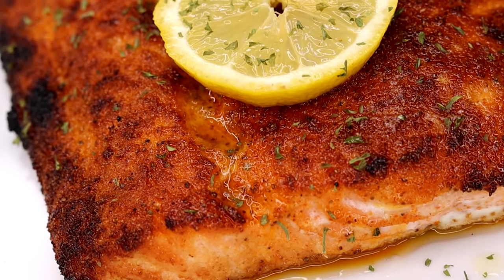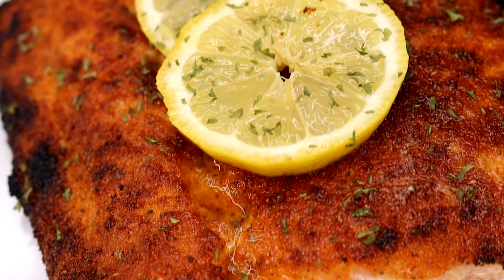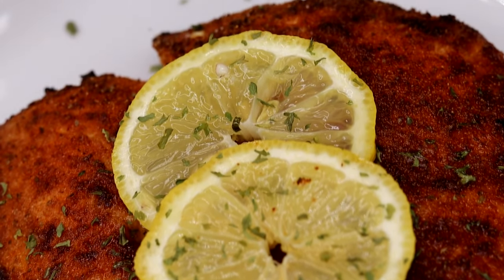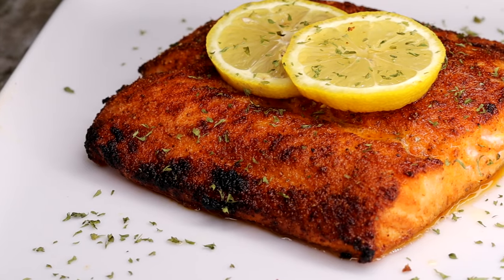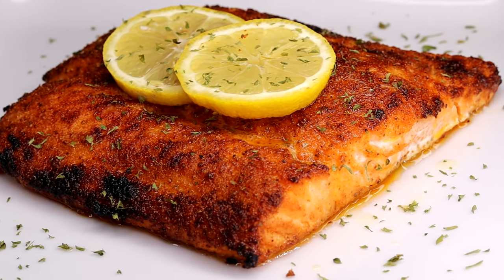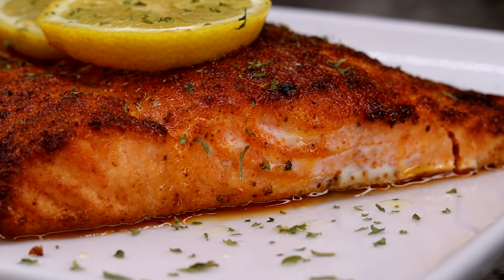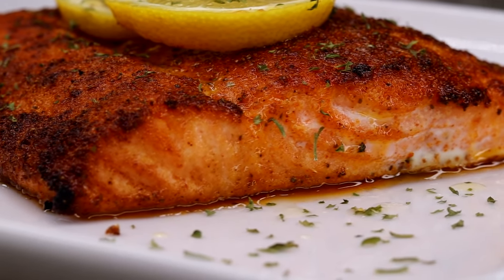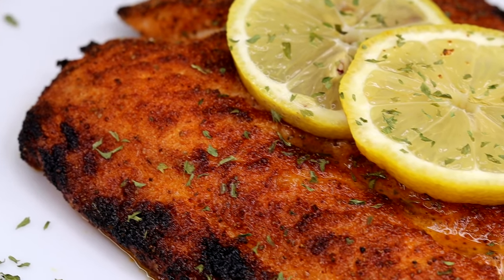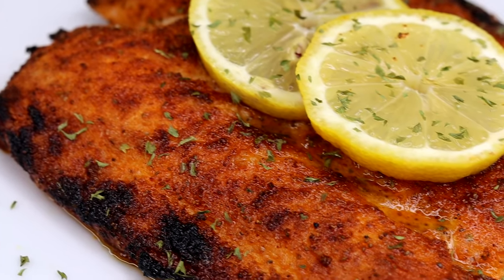Your eyes are not deceiving you. I know you see what I see on this screen — a delicious, perfectly cooked, well-seasoned, out-of-this-world baked salmon. And guess what? It is so easy to make, and I'm going to show you how it's done. Just continue watching and we're gonna get to it.